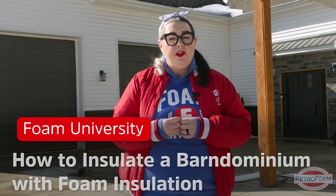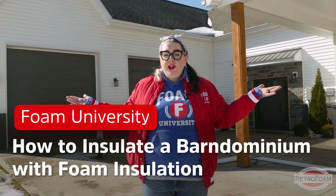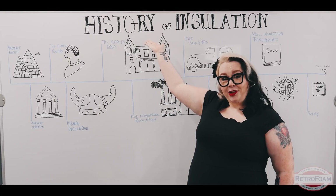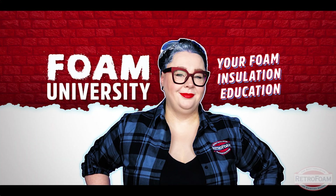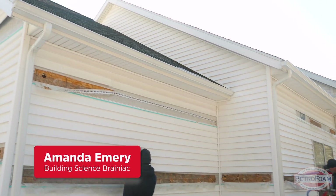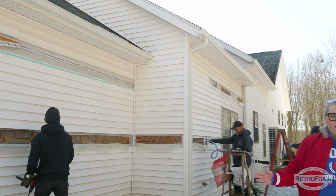In this episode of Foam University, I'm going to explain to you why they're so popular and how you can use foam insulation like RetroFoam to insulate one. We're on location here at a RetroFoam install in the walls of this existing barndominium.